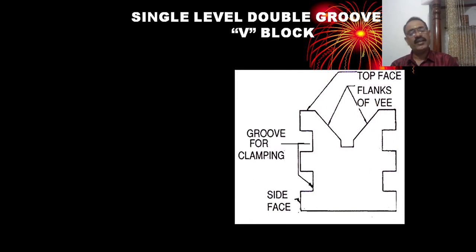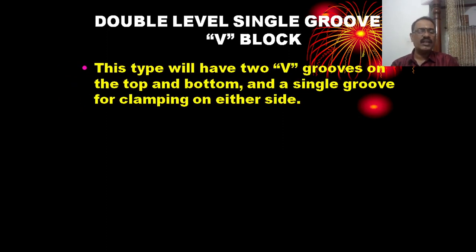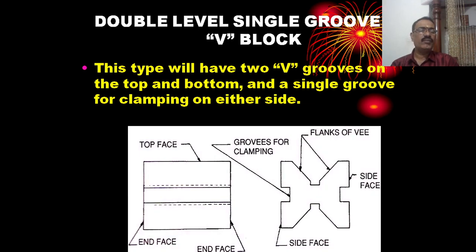The single level double groove V-block has one V-groove and two clamping grooves on two sides, allowing for clamping in two positions.